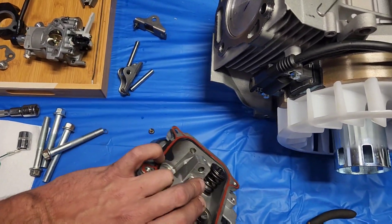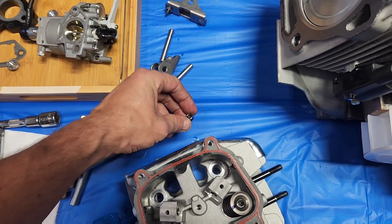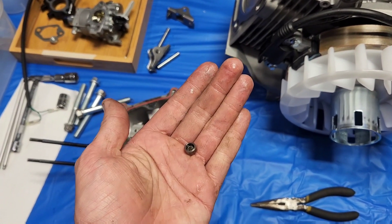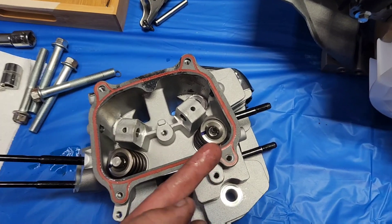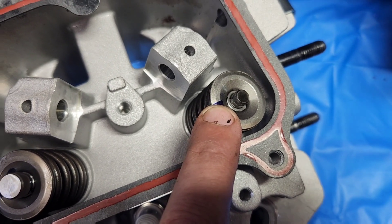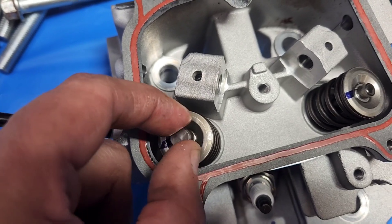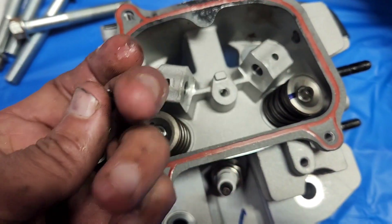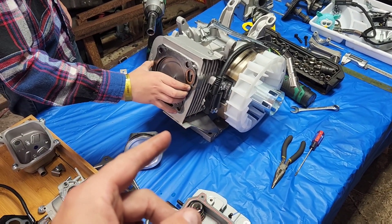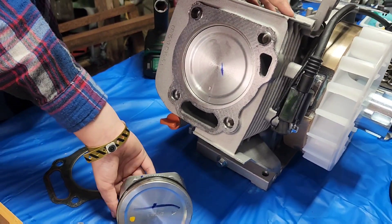We just dropped something very important — I didn't notice the valves had caps on them. Glad I heard that thing hit the table, that would have sucked to find. It does have automotive keepers in it, same idea as the 440. I'm still holding out hope that the insides are going to be as good as a 440, because the pistons are exactly the same style piston. But look at that gasket difference.